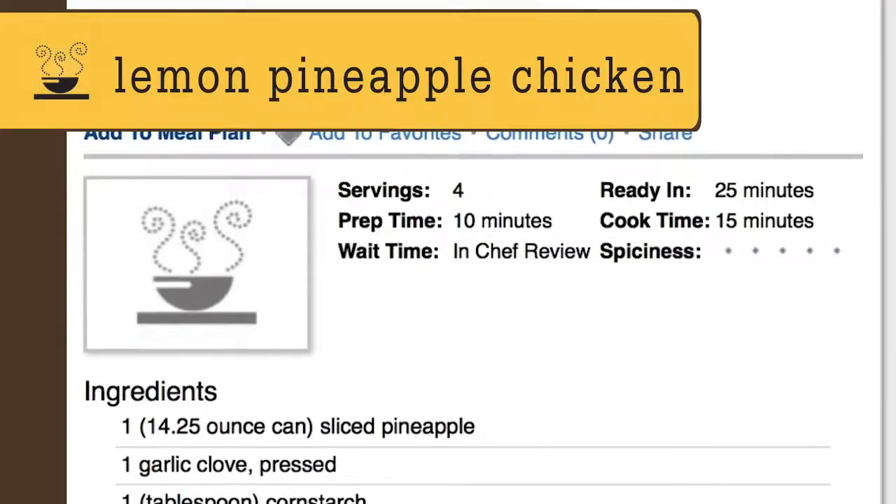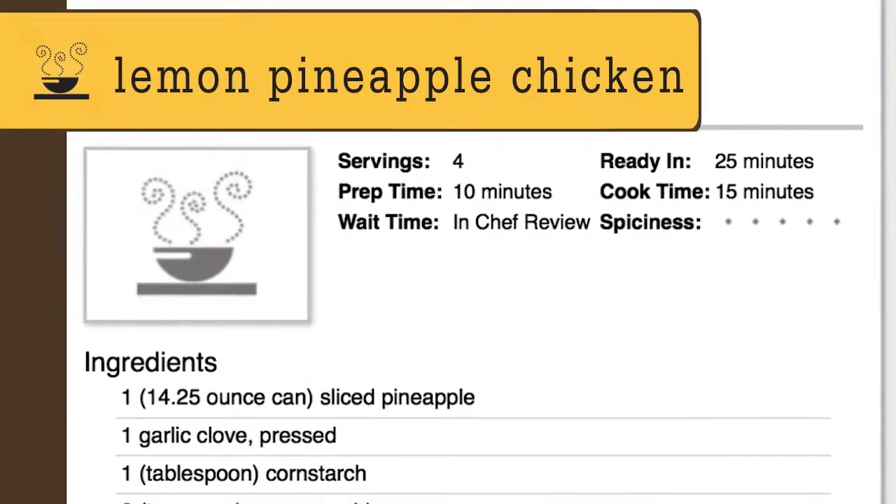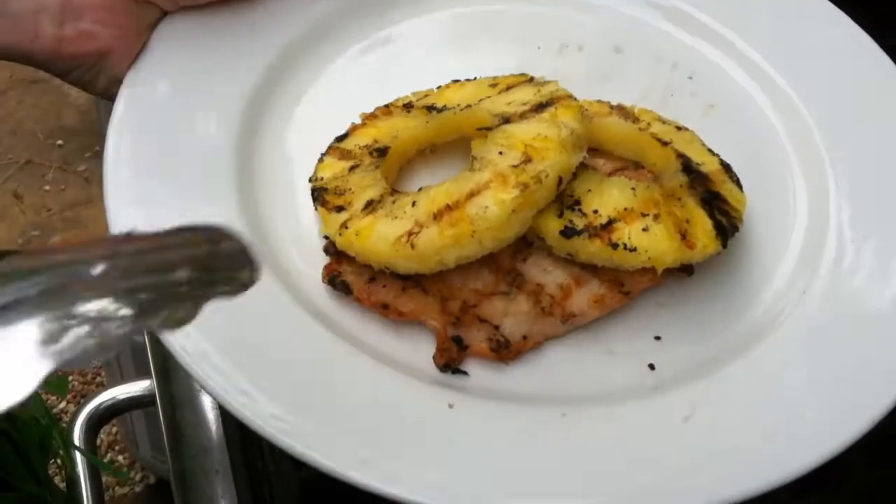Another idea for a theme is a Hawaiian luau. Go to foodonthetable.com and get our recipe for lemon pineapple chicken and you can have a theme dinner tonight.